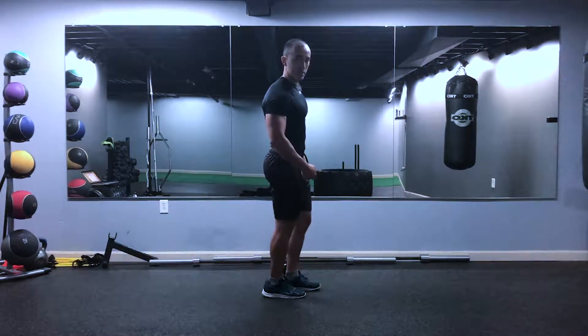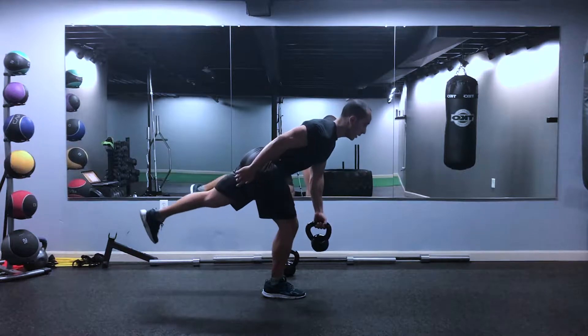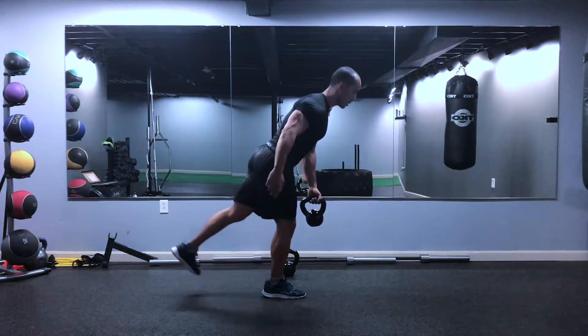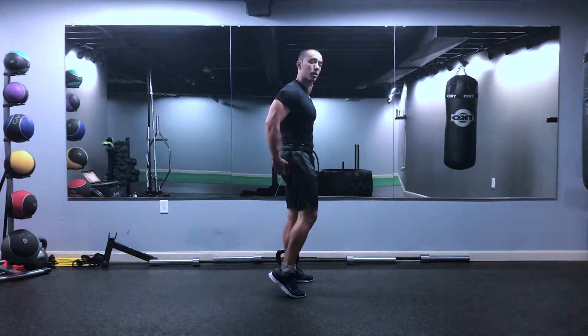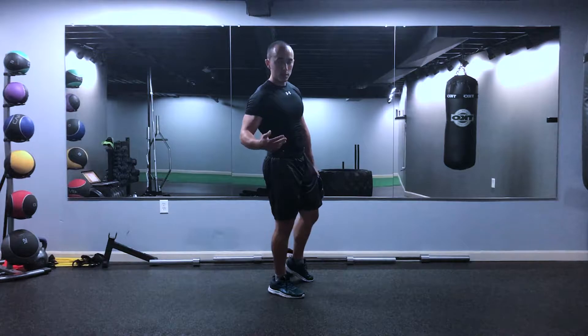Try not to put that other leg down. I just did because I lost balance, but you want to go right into the next rep without putting the leg down. You should really feel this in the glutes — maybe even a little more than the double leg variation, depending on the individual.